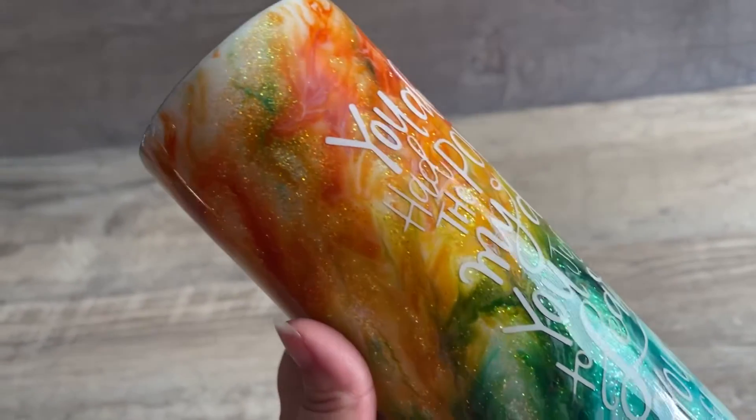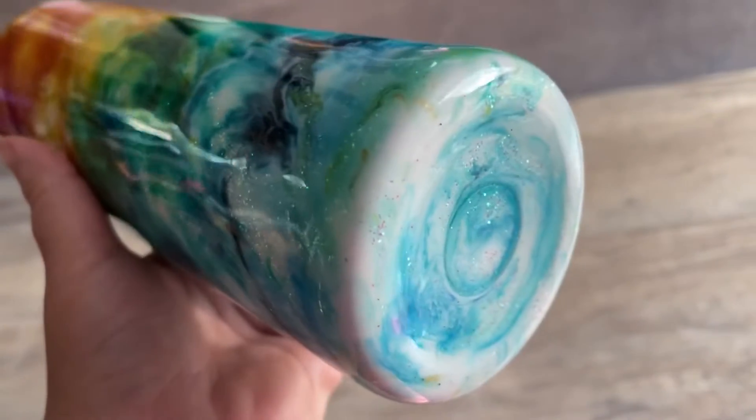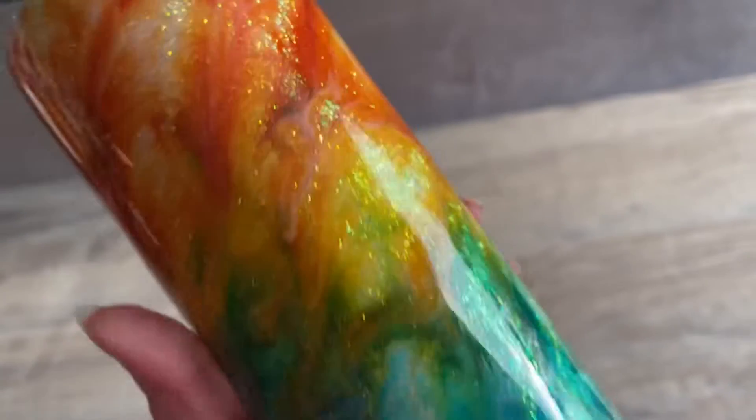Whether you take this design and duplicate it as-is, or let it inspire you to create something completely your own, I hope you had a lot of fun watching this tutorial today. If you're new to my channel, don't forget to hit that subscribe button, and I'll see you guys next time.